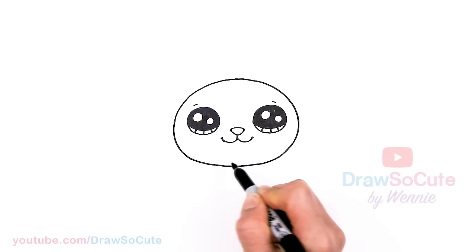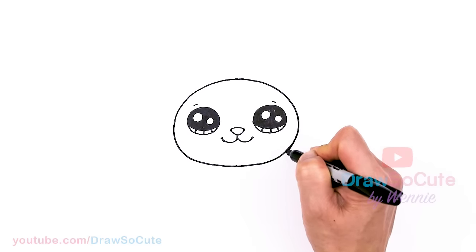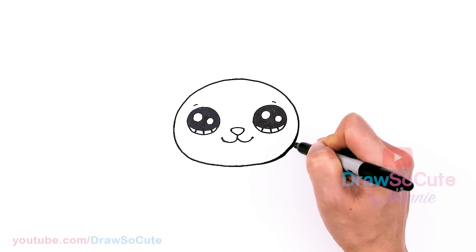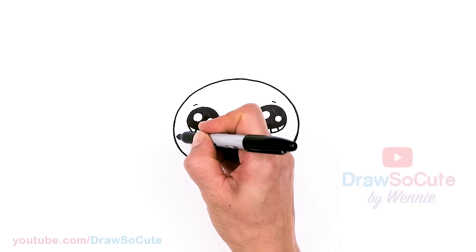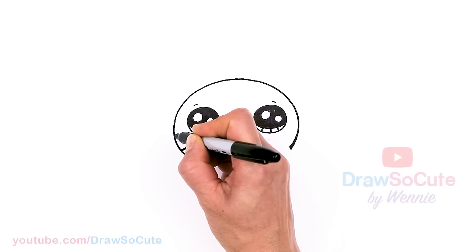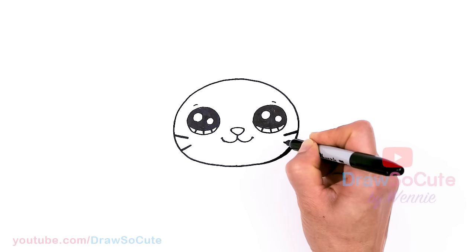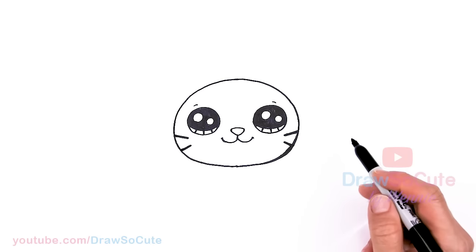Definitely turn your paper or your body — whatever it takes to help you draw this curve. Now underneath the eyes, about right here, we're just going to draw two whiskers on each side — just two angled lines. I'll come in and thicken them up, and same thing on this side. So now we have whiskers in.